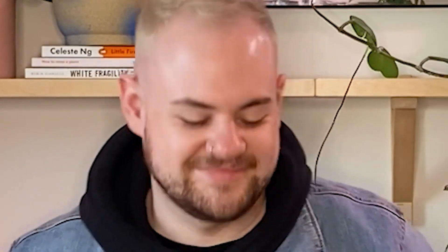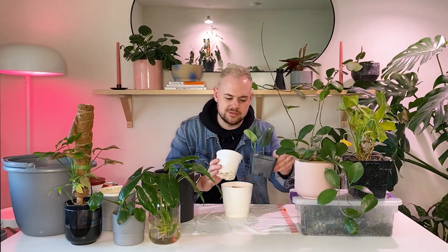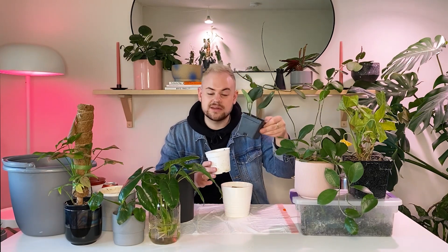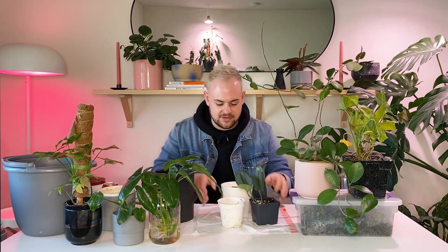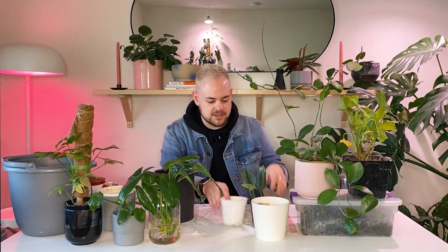That's not going to work. You know what we're going to do? We're going to save the Australis for later. And we're going to repot this guy into this, which I know seems stupid because they're the same size, but this is square and it doesn't fit anything, and this is circular and it will actually fit into a pot. So we're going to do that right now.